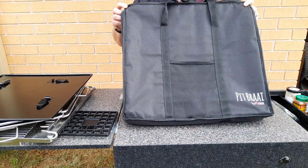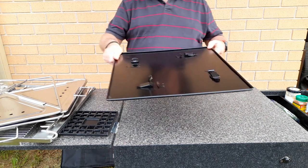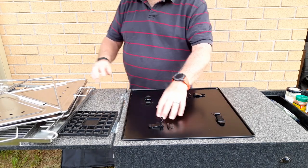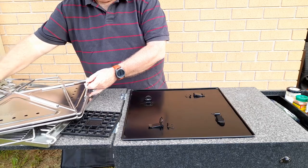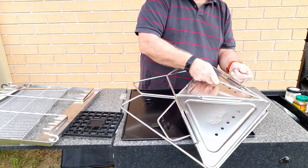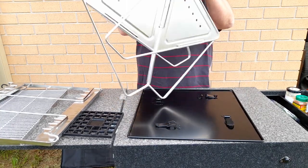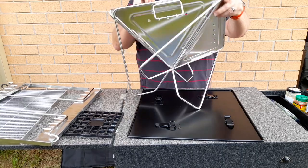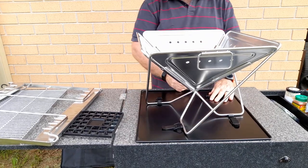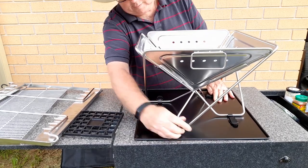The fire pit comes in a handy padded nylon bag and fits in there quite tightly so it doesn't move around. The fire pit also has a base with clips that catches any ash that falls out, which is quite handy. It's stainless steel and folds flat — it can be a little bit difficult to unfold especially the first time, but once it's clipped to the base it's very sturdy.